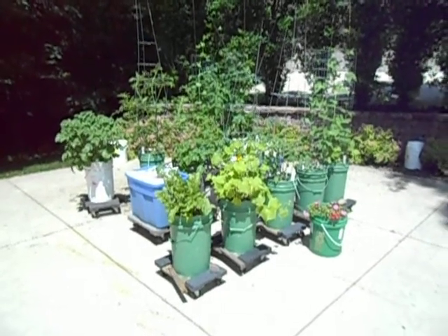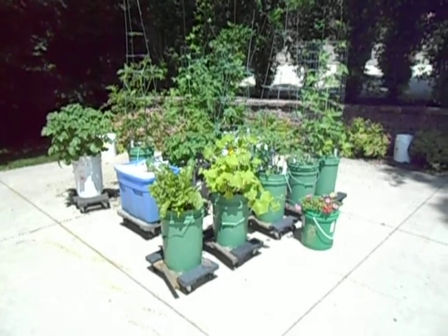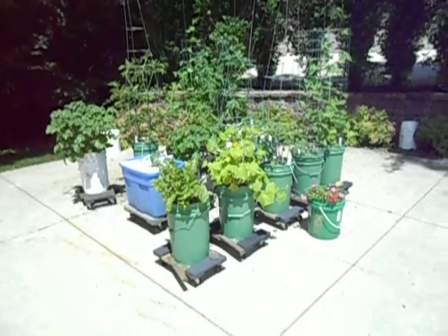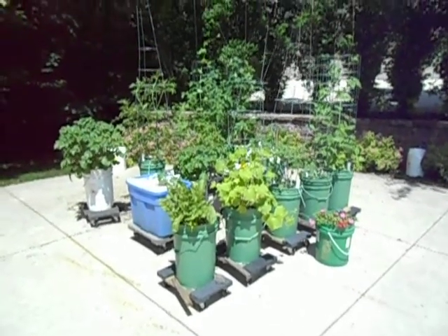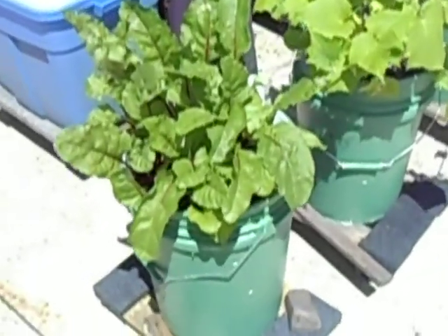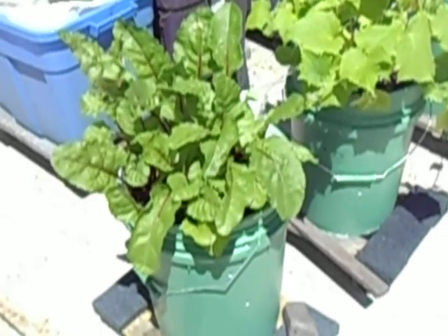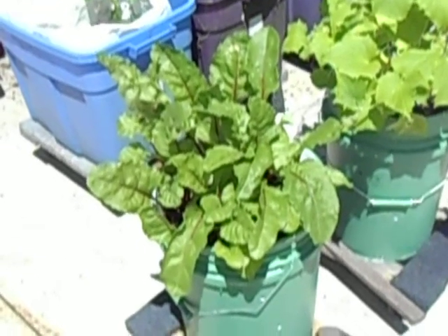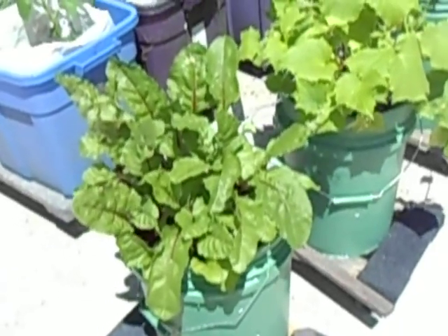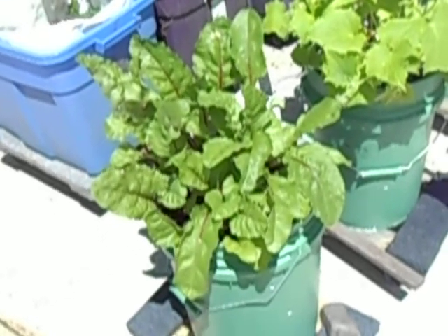It's June 29th, 2014 — time for a container garden video to show this year's adventure in gardening. Starting at the front left, I've got beets growing again in my six-gallon self-watering pails. I planted maybe eight beets in here and I'm going to harvest them over two different weeks, smaller and larger, which should make a couple of nice meals.